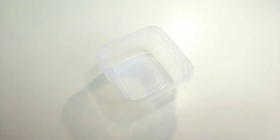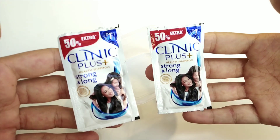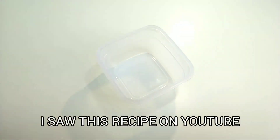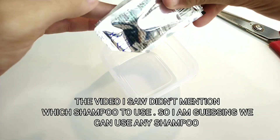Hey everyone, welcome back! In today's video we are going to be testing a shampoo slime recipe and we will see if it works. I really hope that you guys enjoy. According to the recipe, all we have to do is add in some shampoo into the bowl — I am using Clinique plus shampoo.